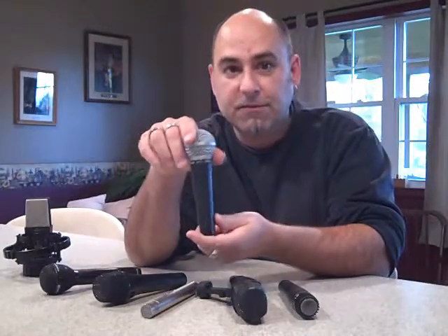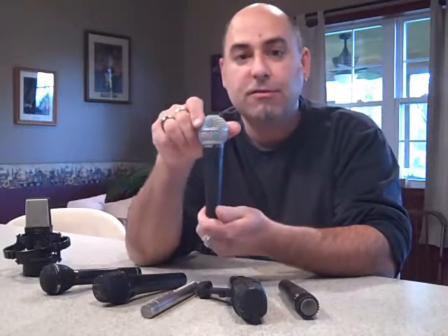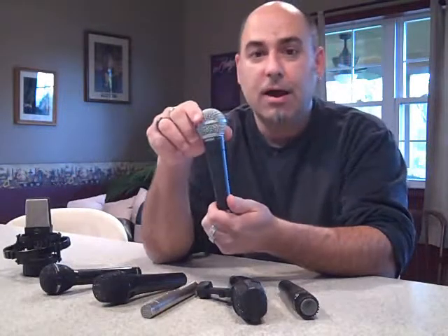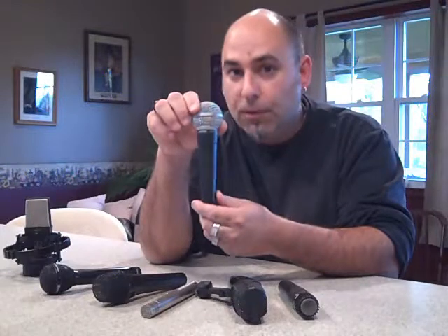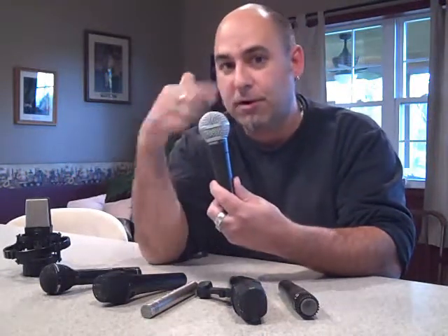The first one is the Shure SM58. This is used primarily for vocals. It's mainly a live mic because you don't have a whole lot of problems with feedback in your monitors with this type of mic, just because of the way the pattern is.